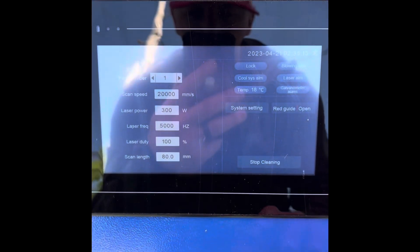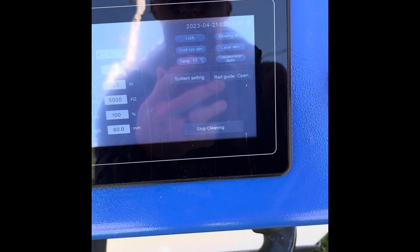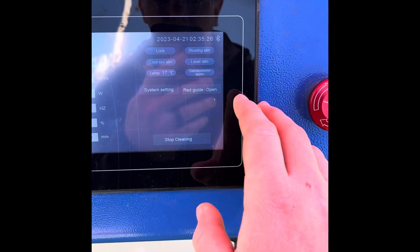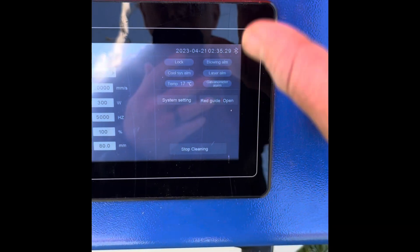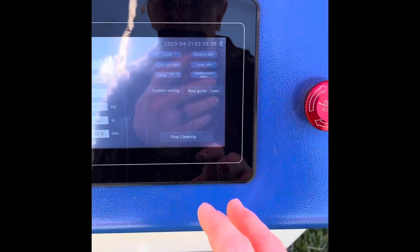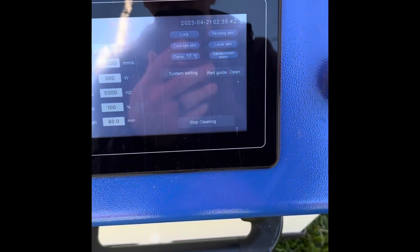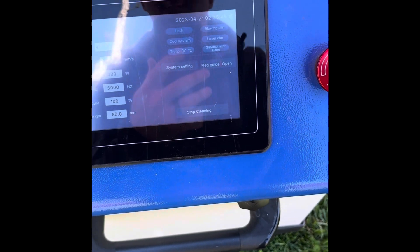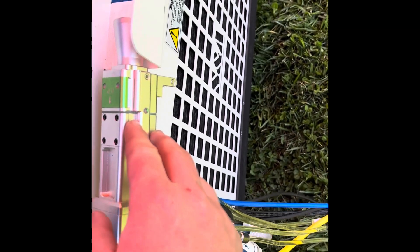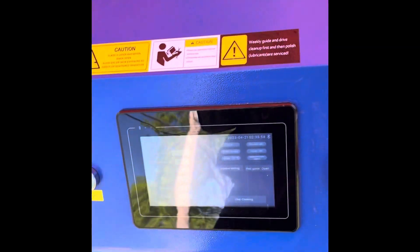If you don't have the coolant system turned on, your coolant system alarm right here will flash at you and it won't let you operate. You've got a blowing alarm if something's going on with your blowing system. You've got a laser alarm if something with the laser source itself isn't working. A galvo alarm - I assume that's if something in the gun head with the mirrors isn't working right. I haven't ever had that one trip. Your lock is so somebody can't just walk up, grab the gun, and start firing away. Your temperature alarm is the temperature at your lens head - I was corrected on that.